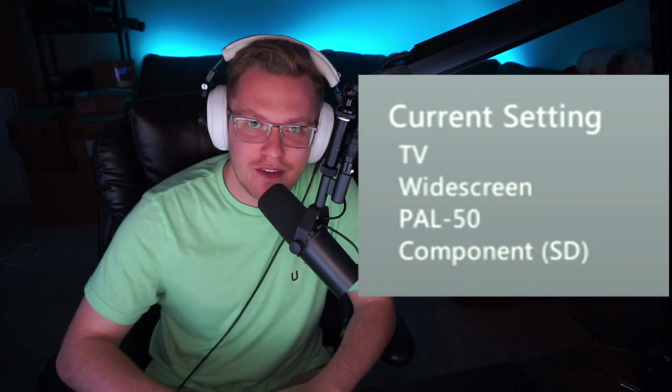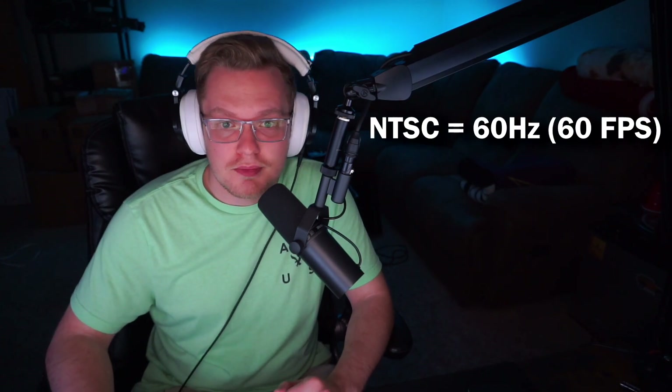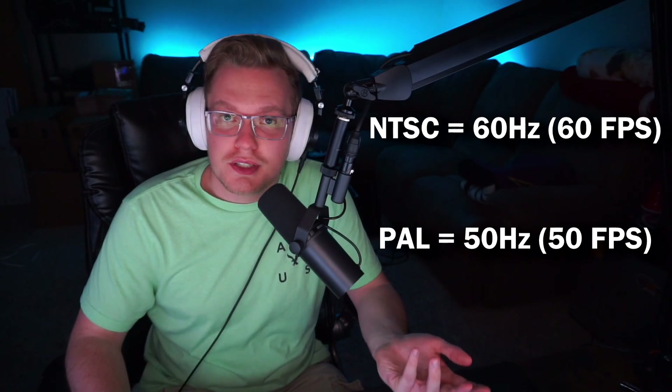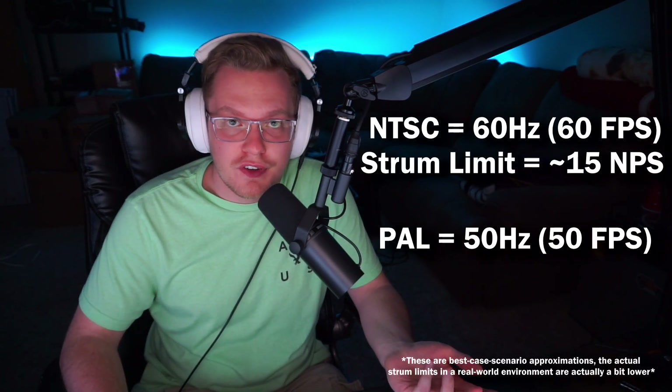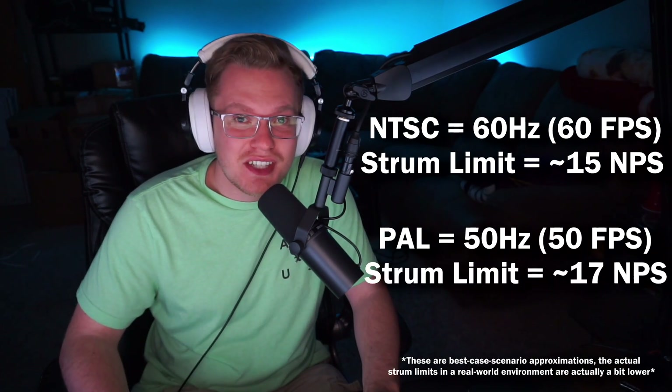I just discovered how to make your modded Xbox 360 output at 50 Hz instead of 60 Hz. All the Rock Band games before Rock Band 3 had a built-in strum limit in the engine that limited how many times per second you could strum before it stopped accepting inputs. NTSC regions run at 60 Hz, which is 60 frames per second, and PAL regions run at 50 Hz. When these early Rock Band games run at 60 Hz, the strum limit is about 15 notes per second, and at 50 Hz it's about 17 notes per second.